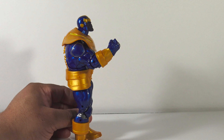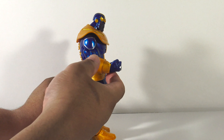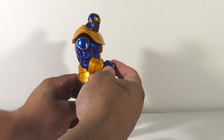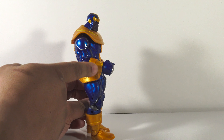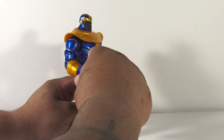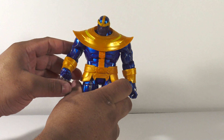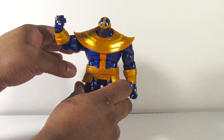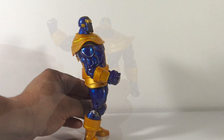So now let's talk about articulation. With Thanos you'll be able to get him looking up that far and down that much. His arms feature bicep swivel, he has single jointed elbows, and swiveling and pivoting hands — but the hands are somewhat limited by these gauntlet pieces. When you try to get them to bend, sometimes the hand will pop off. And when you get him to raise his hand up, it can cause the shoulder pad to come out of the peg.